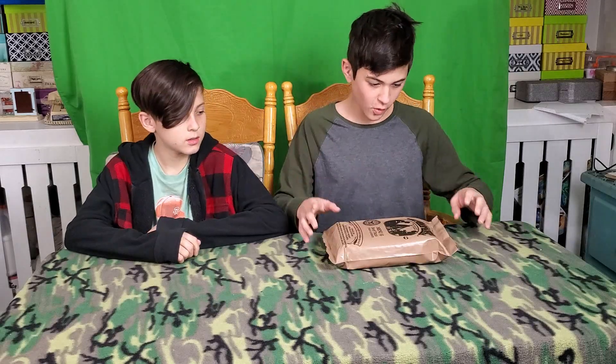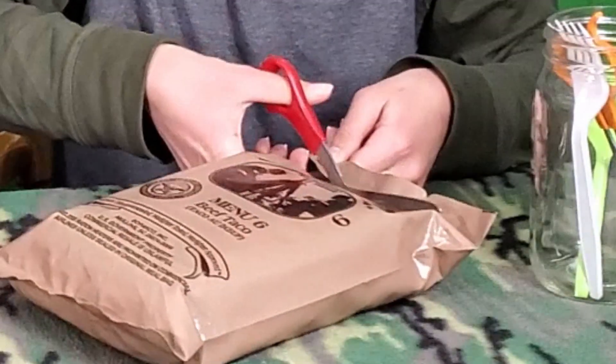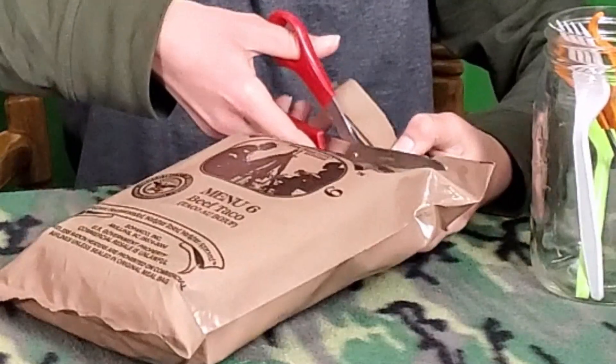Hey, hello people! Today we are eating this 20-year-old MRE — it's probably over 20 years old. Let's open this thing. He said use scissors, so... oh wow, that's pretty satisfying.